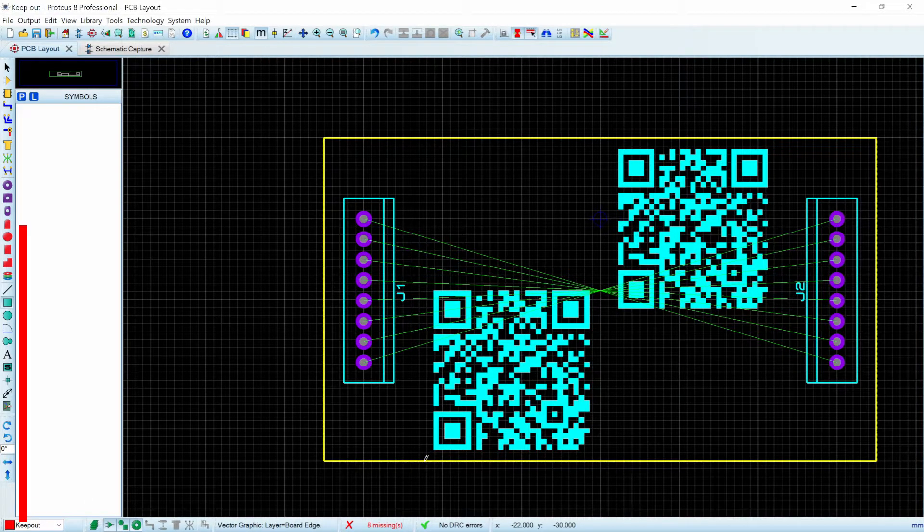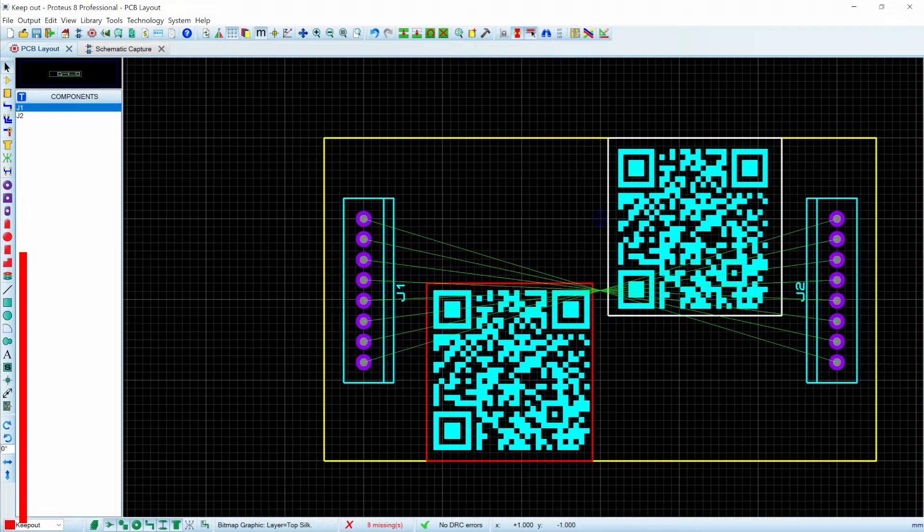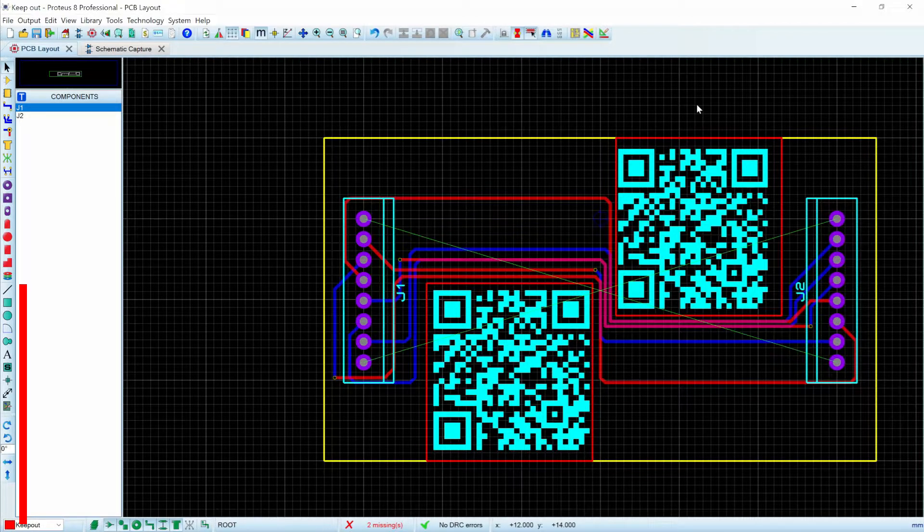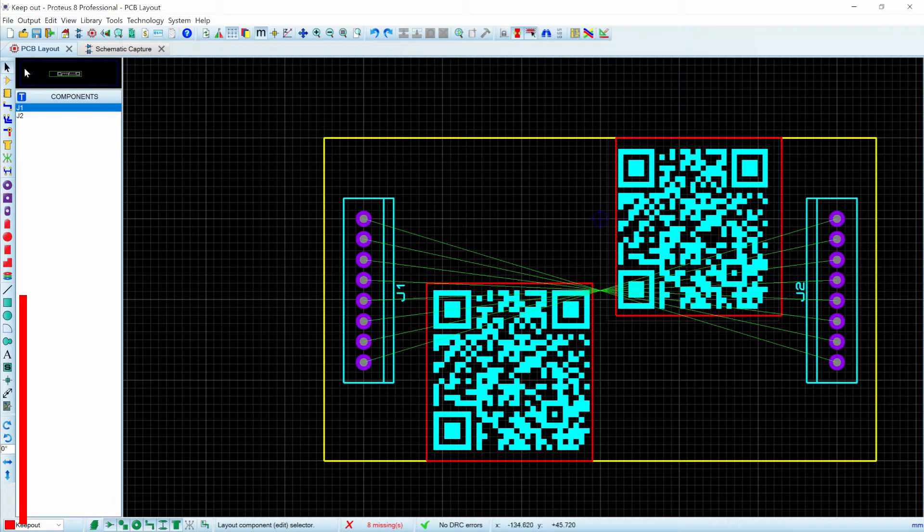I'll draw a box around here, and we'll draw a box around here. We could try to trim it in a little bit, make sure that it's as close as possible. But then when we run our auto trace, we'll find that indeed it has trouble getting all eight of these traces running through, even though it's allowed to go on both sides.